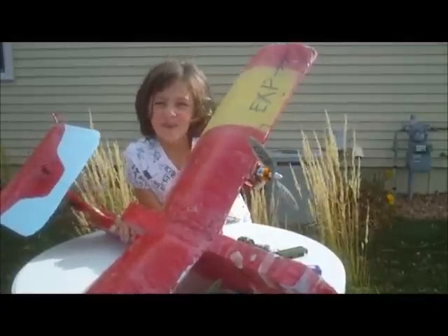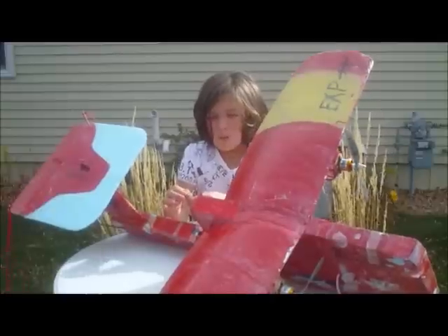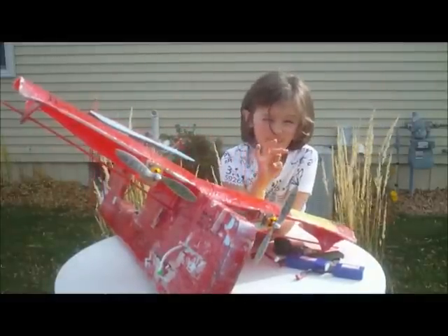Having two motors is awesome to test with. We even think a beginner can build a twin motor setup. We're putting two motors on our latest plane and we're going to show you how. We have twin motors on Sky Eye, our super cool night flyer plane.